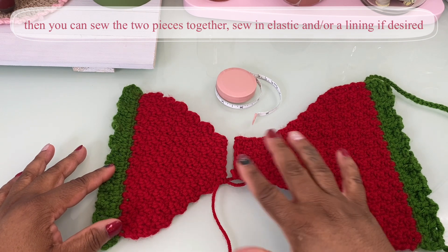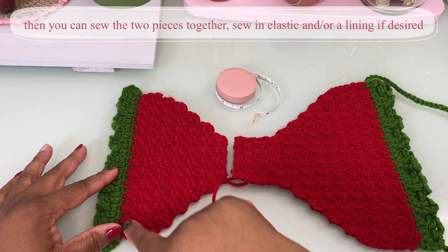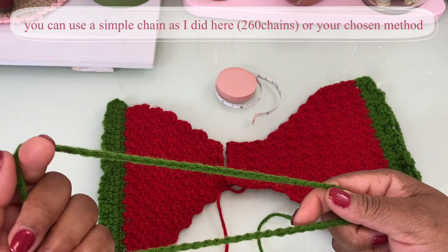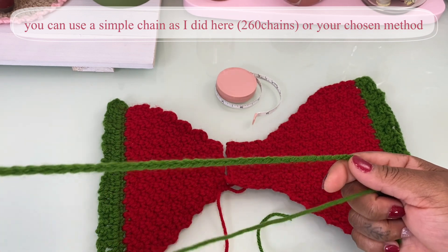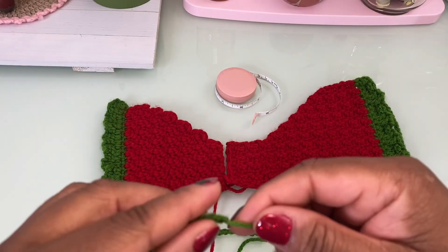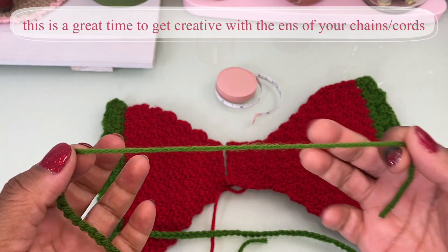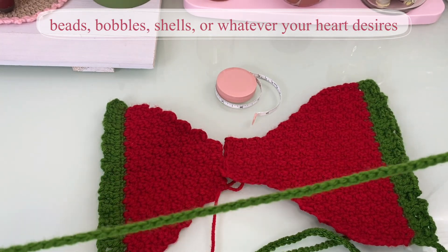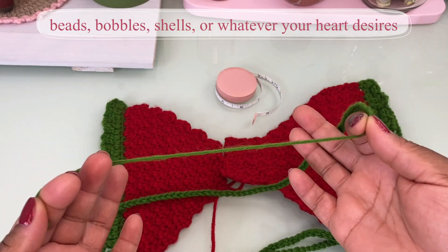Once you're done with that, using an elastic thread, sew all along the inside of your bikini until you get back to where you started. The only thing left after that is making your cord. For this cord I chained 260 chains, fastened off, and pulled it taut. I'd say the ends need something — beads would be cute, maybe some white ones that match the seats if you're doing the seats.